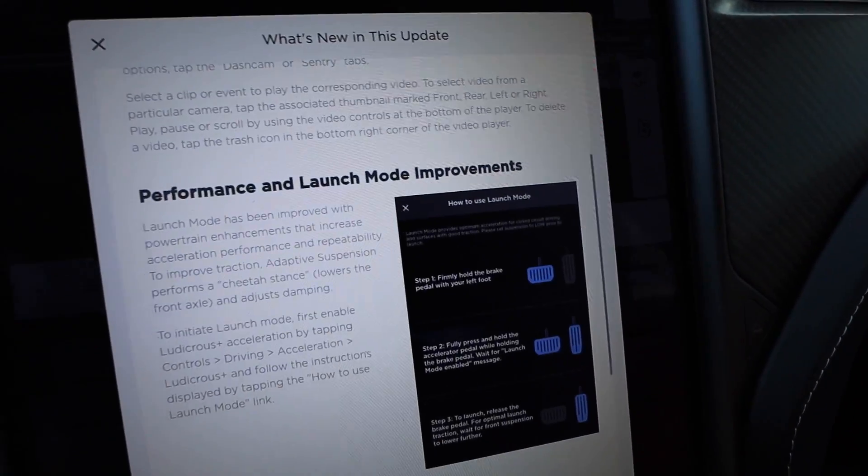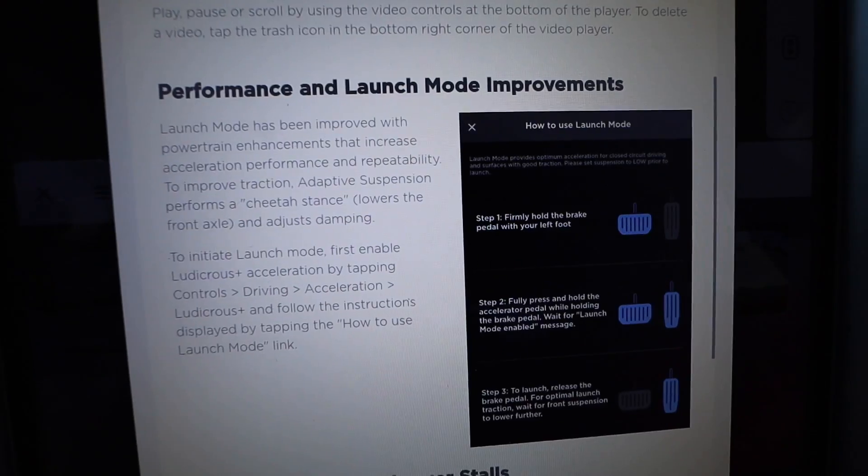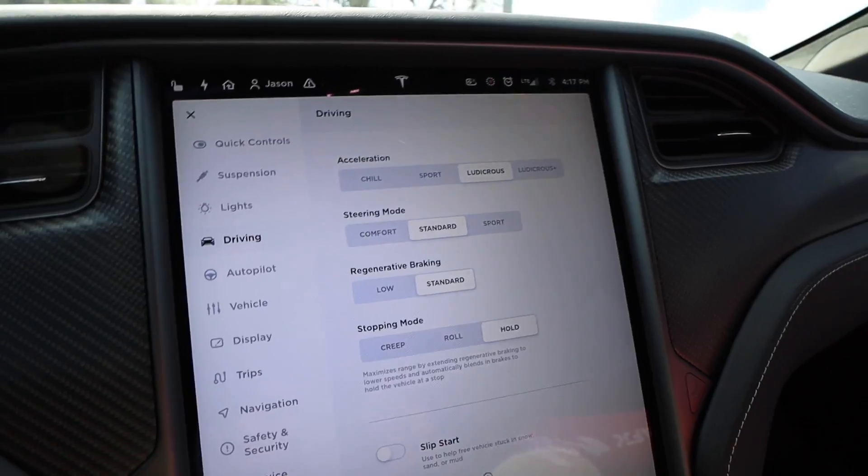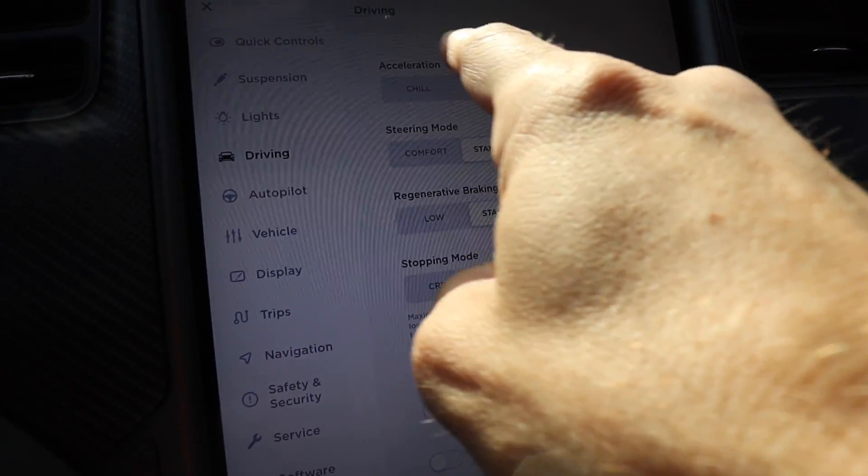Here are the release notes: you get the updated dash cam viewer, performance and launch mode improvements, and out-of-order supercharger stalls. The interface has changed a little bit — you've got Chill, Sport, Ludicrous, and Ludicrous Plus.